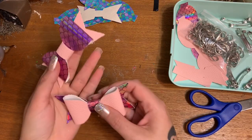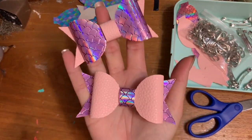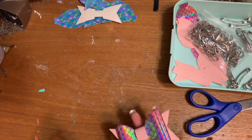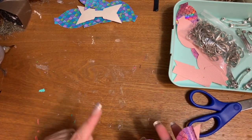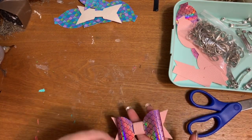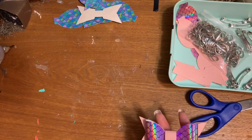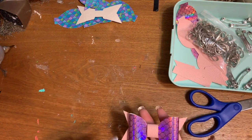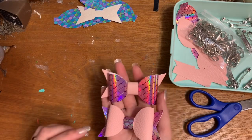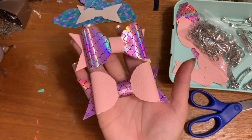All right, let us get started. In this video — if you follow me on social media, you know I have been making the bejesus of these little bows using my Cricut. Now I have the Cricut Maker because I use the rotary blade to cut thick materials. If you have an older version like the Cricut Air 2, you can still use your standard blade and I'll tell you what setting to put it on. For me, I use the denim setting with the rotary blade.